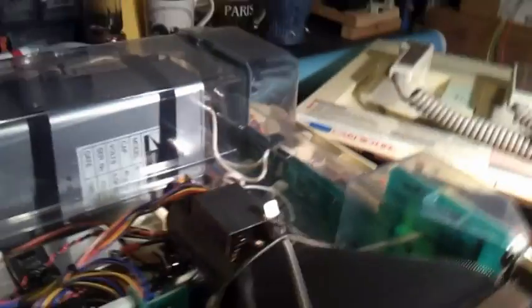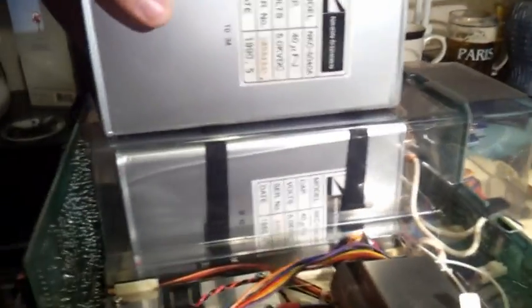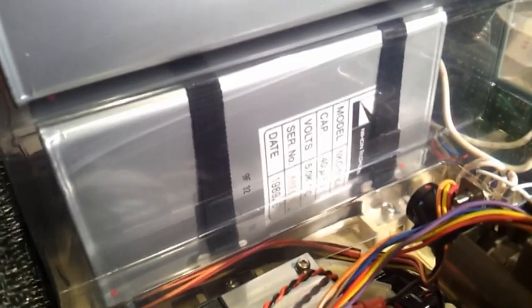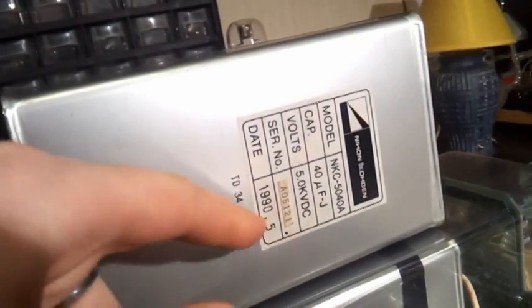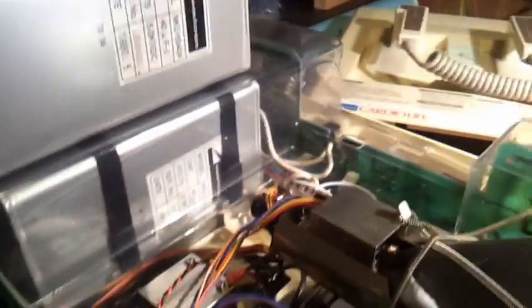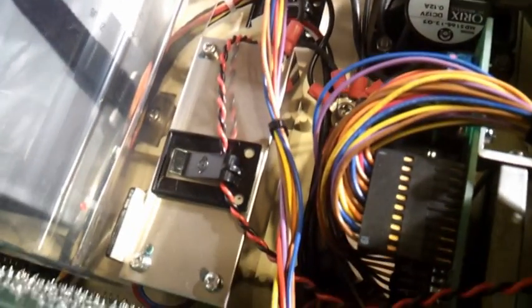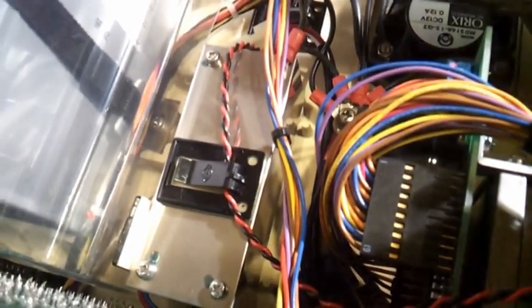Exactly the same capacitor. That one is just made in '89 and this one is made in '90 — one year difference. And there we got the CRT, shielded deflection coil.